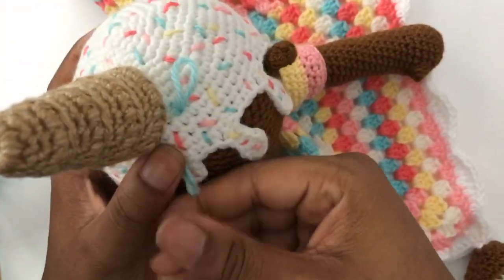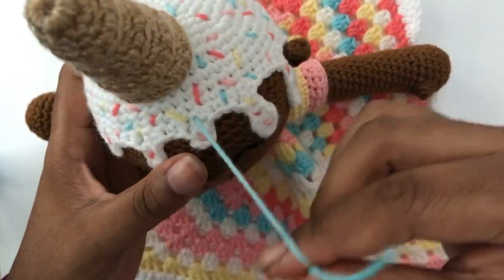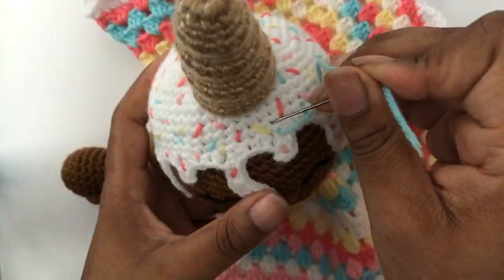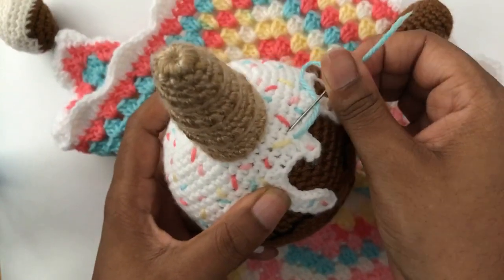I'm hype about this design because it's been on my mind for months. She was actually going to be a whole doll, but I was like — okay, you're probably doing way too much.